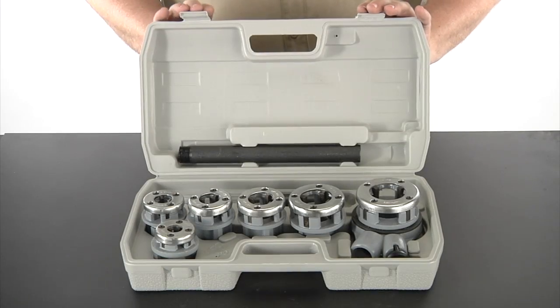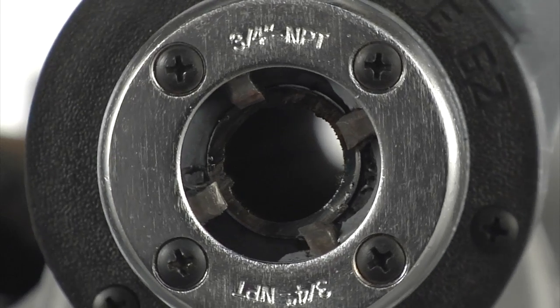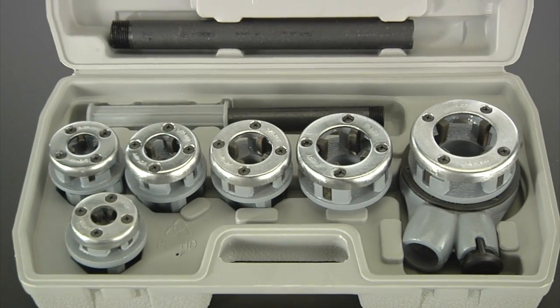They all fit neatly into a molded carrying case for easy storage and transportation. Easily cut clean and accurate threads on pipes with these six steel dies from Clutch.